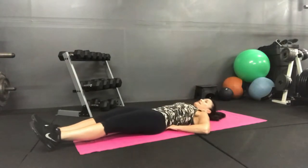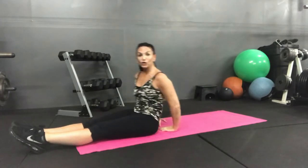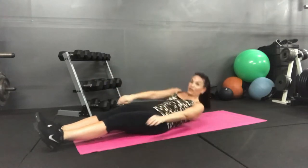Hands by your low back and you can assist yourself up. You can assist yourself up and assist yourself down. Up and down. Top of the movement, a little left to go. You can assist yourself up and control it down.